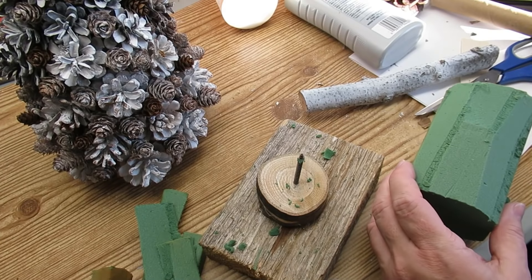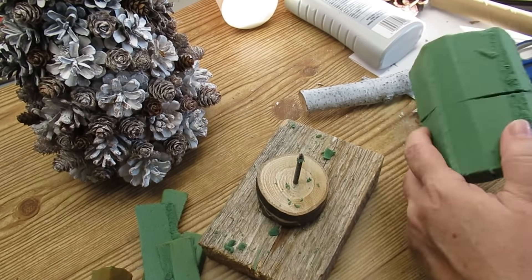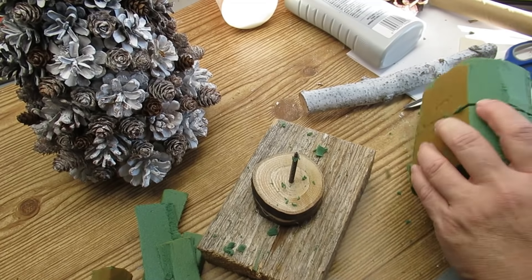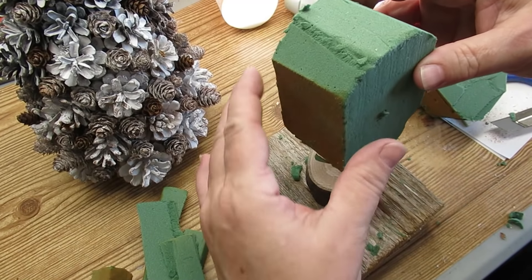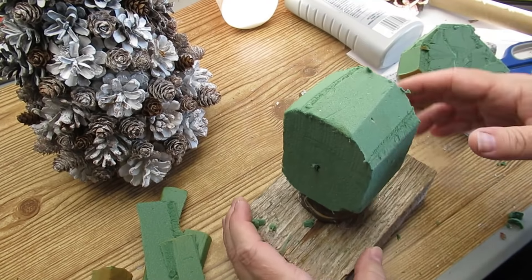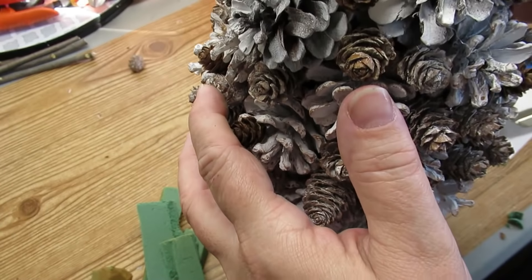To keep this tree looking rustic, I'm using an old 2x4 and a couple of wood slices that have a screw put through them from the bottom to the top. I'm cutting a piece of floral foam that I'm just going to stick right onto the screw, and then I'll put the cone right on top of that, making sure it's wedged in there really nice and tight.